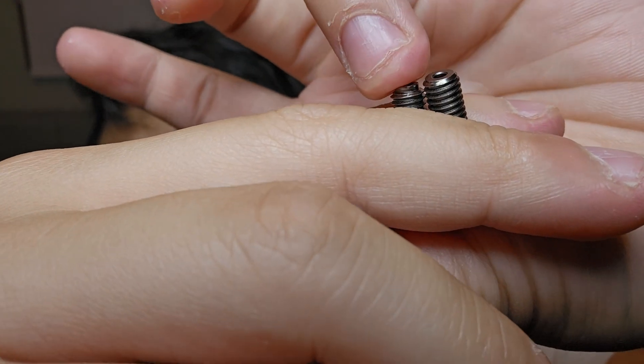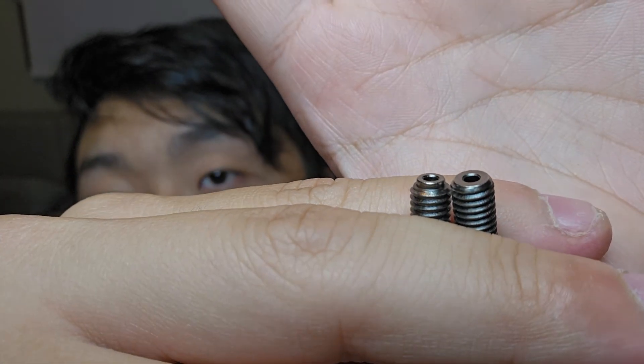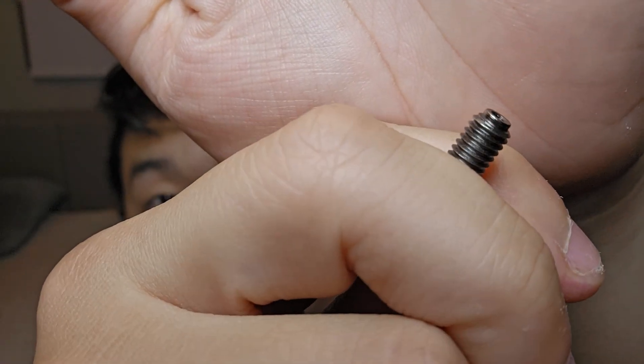Looking closely at the top: the Cobra 3 nozzle has a smaller head, which I think leads to a tube that actually fits the hole right here. That gives it a really nice seal so that filament does not leak. The non-Cobra 3 nozzle unfortunately leaks from up top, whereas the Cobra 3 nozzle has that smaller top that seals it off, preventing any leaks. If it's made for that thing, it's gonna work — if it's not, it's not gonna work.